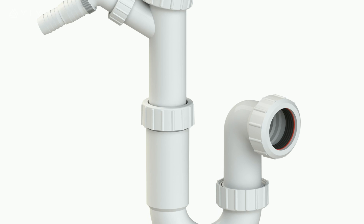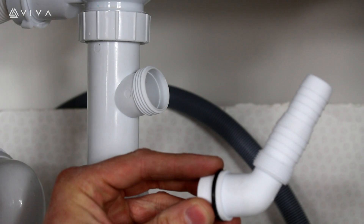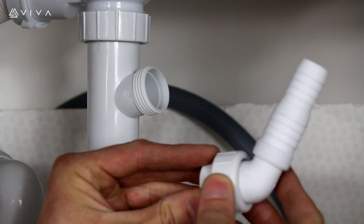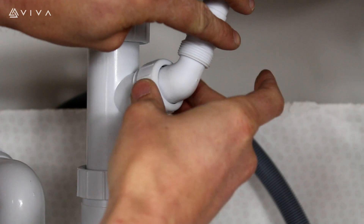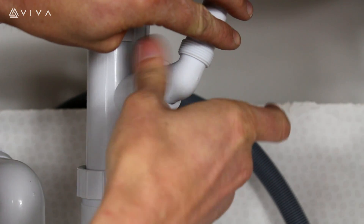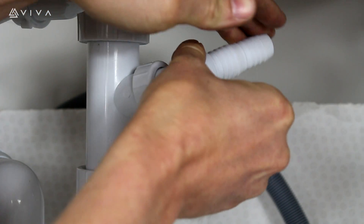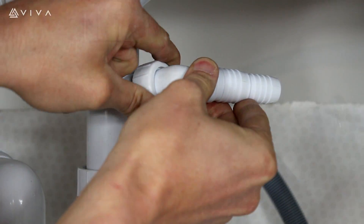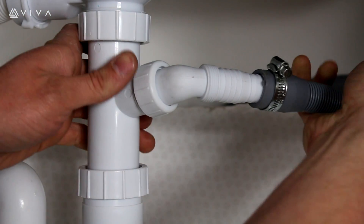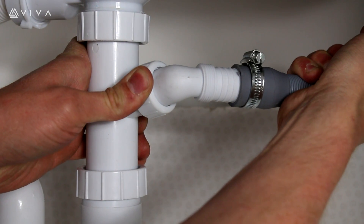For a one spigot or two spigot appliance trap, take the appliance nozzle and place the locking nut over the nozzle. Align the locking nut to the thread and tighten into the desired position. Push the appliance hose firmly onto the appliance nozzle and use a jubilee clip to secure.